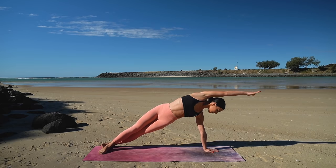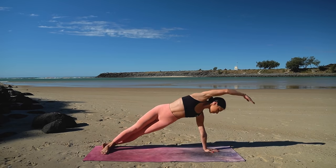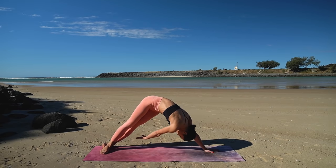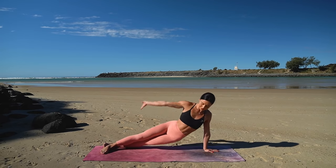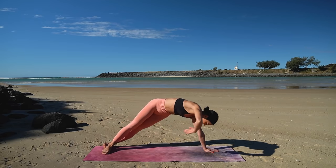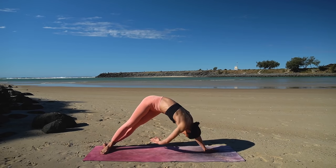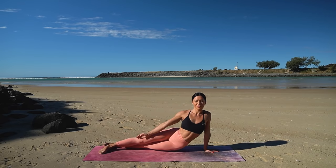Inhale press up, exhale pike your hips lifting up through your navel, inhale return to your plank, exhale lower your hips. Keep going — moving at your own pace here, finding the strength and control in this movement. You only have one more. Beautiful job.